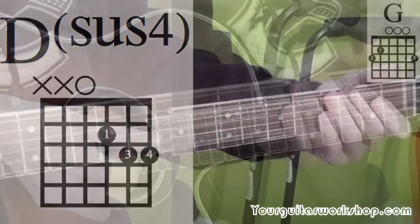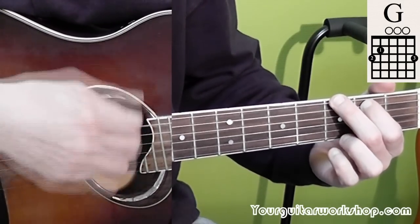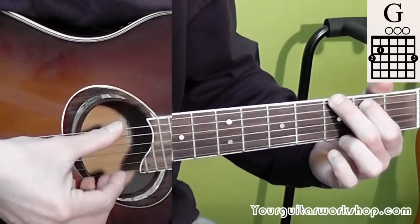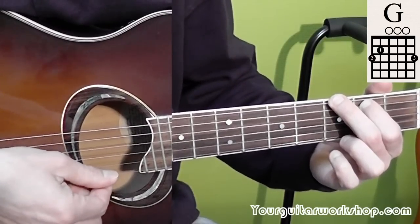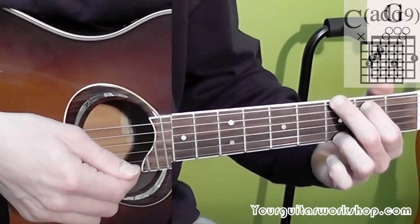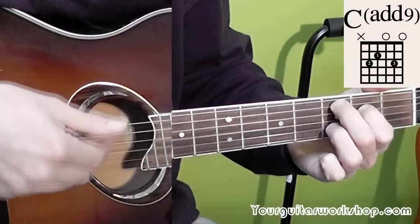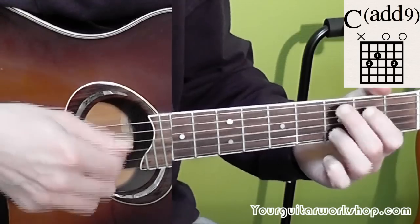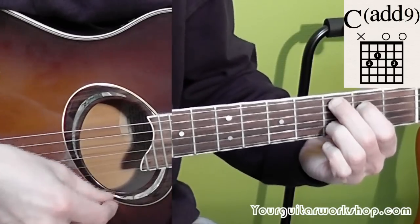So now for the strumming pattern. You play down, down, and try to play those two downstrokes right up until the B string — so you don't play the first string or E string, at least I try not to. Then you get, with an upstroke, that C at 9. And you try to play it from the second string. Then you play another upstroke.